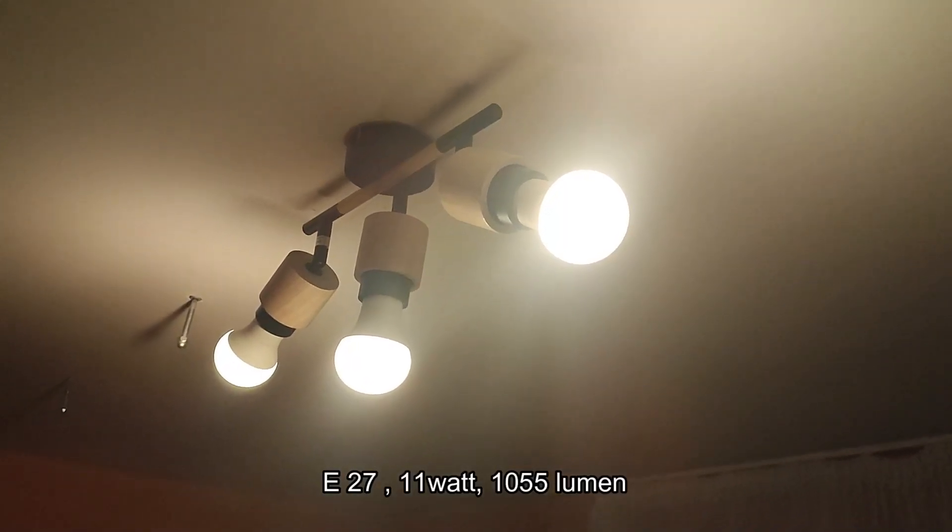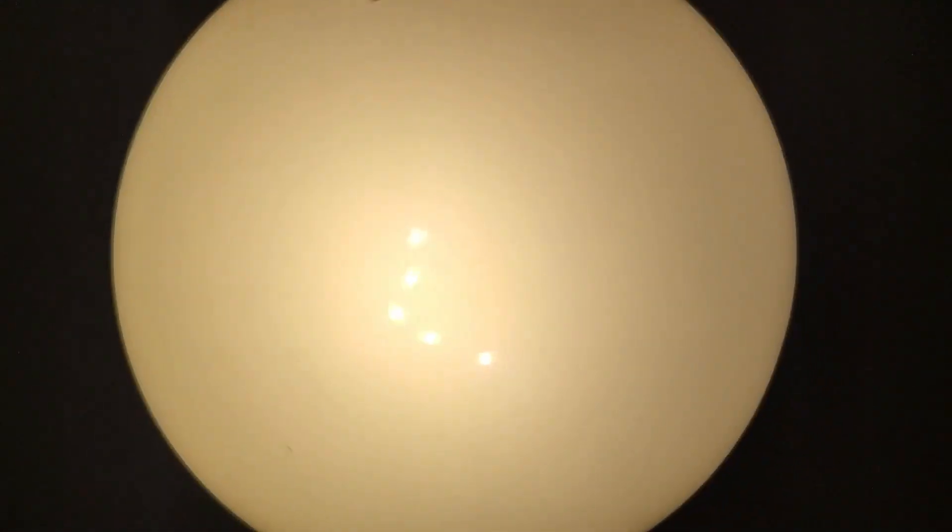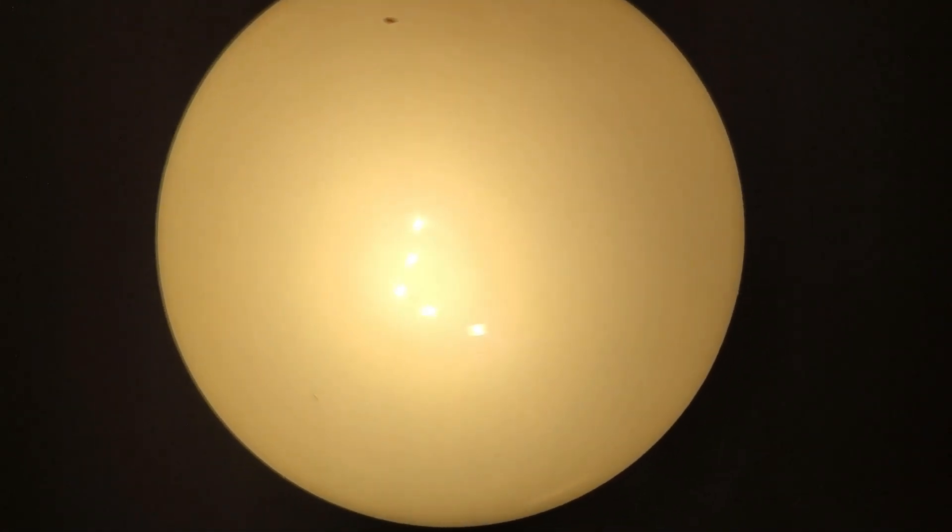These are the other type of LEDs. This is the lowest setting for them. On the video you probably can't see it, but you can see the individual LEDs even through the glass here.